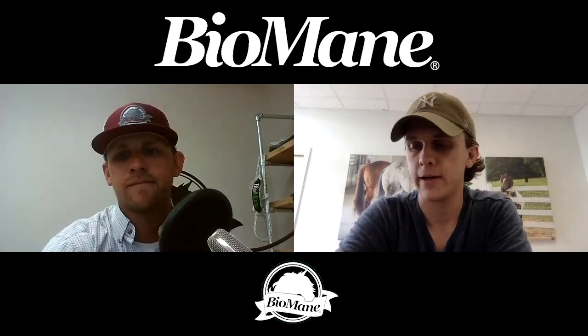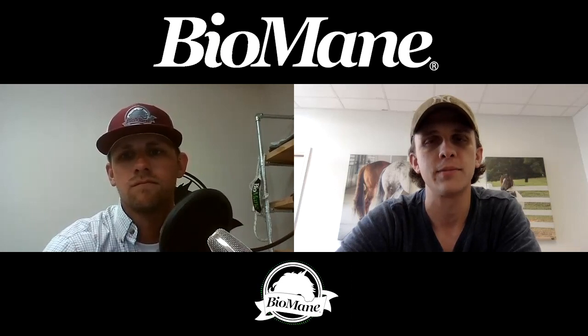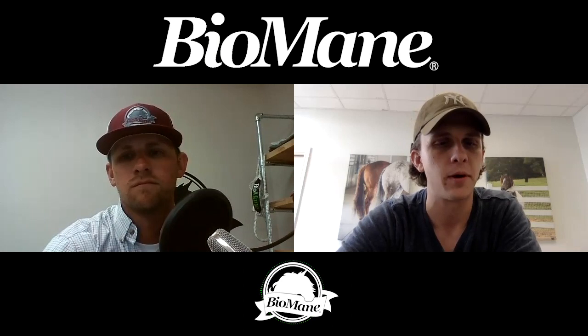Welcome to the Biomain Scoop, quarantine edition. We've just been getting a bunch of questions about summer care tips, primarily because a lot of people are spending a lot of time with their horses. We've been getting a flood of questions about summer care and we're going to go through the frequently asked questions we've been getting.